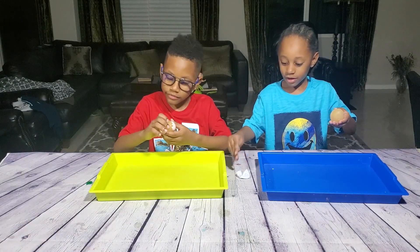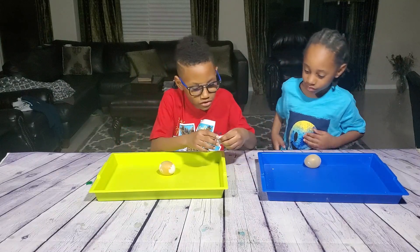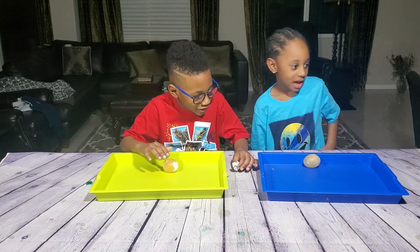Feel it, Jaden — what does it feel like? It feels rubbery. It feels like vinegar. It feels like vinegar and it feels like salt. What — bro, what are you talking about?